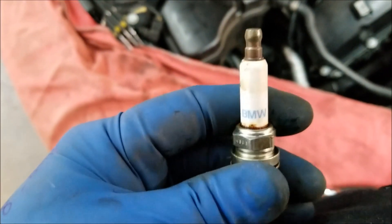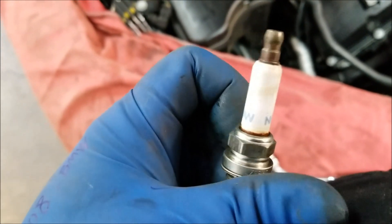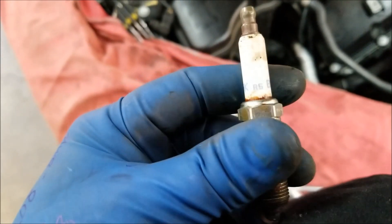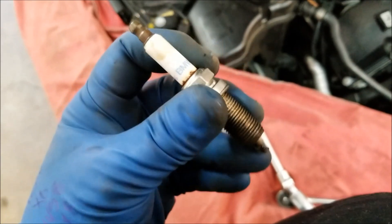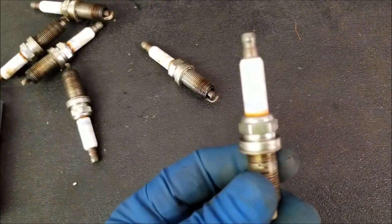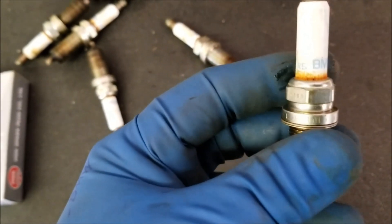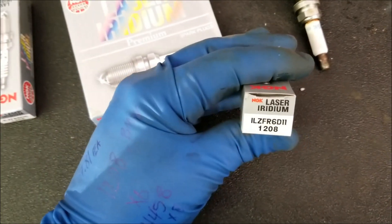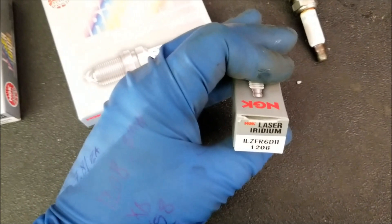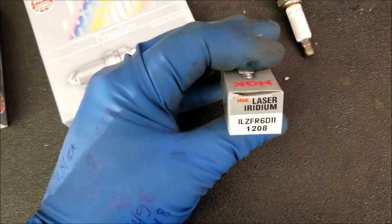The spark plugs are branded BMW but on the other side they also say NGK. These spark plugs are available aftermarket without the BMW logo — that's what we're going to use; it will be the exact same spark plug just not from BMW. Looking at the plugs stamped at the base, they have a part number ILZFR6D11. Our new aftermarket spark plugs are labeled as laser iridium — NGK part number 1208 — but they have that same ILZFR6D11 part number.